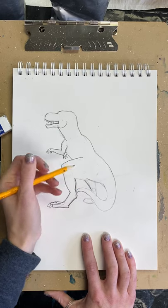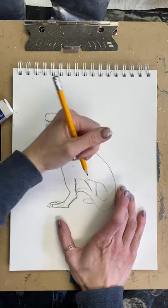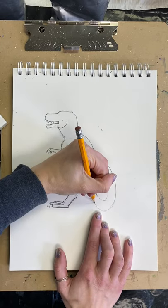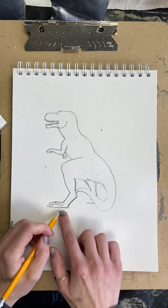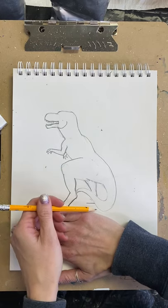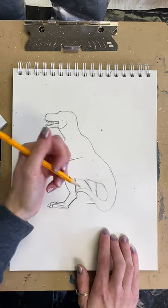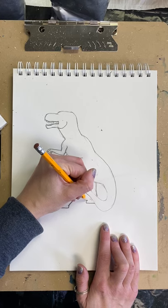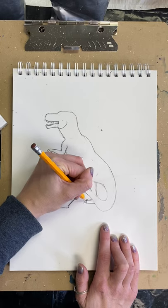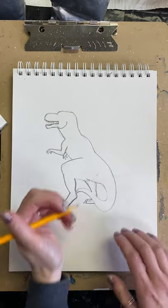We still have this back leg here, so I'm going to smooth that out and erase my lines in there. Same thing for this foot — we want the bottom to be flat, but remember we want it higher up than this one. There should be some space in between, so this one should be a little bit higher up. I'm going to make one toe with a big claw. This foot is pointed a different way so we're not going to see the third toe.